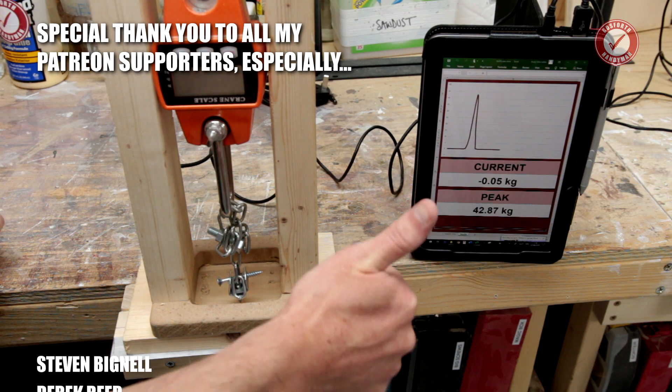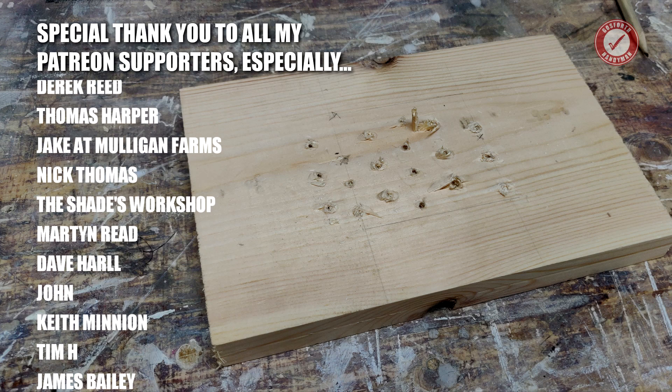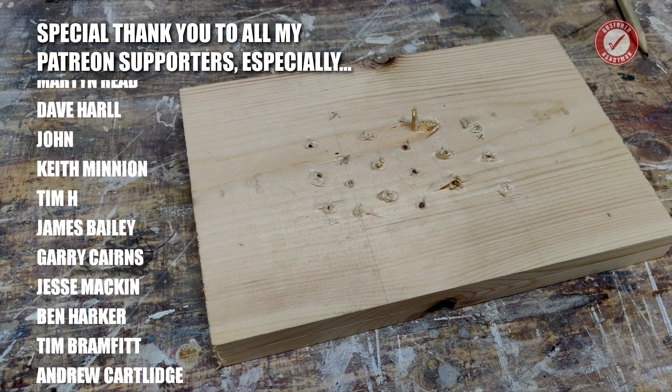There you go — I hope you found that interesting. Don't forget to hit subscribe if you're new to the channel. If you've got any questions, pop them in the comments below. I'll see you next time.